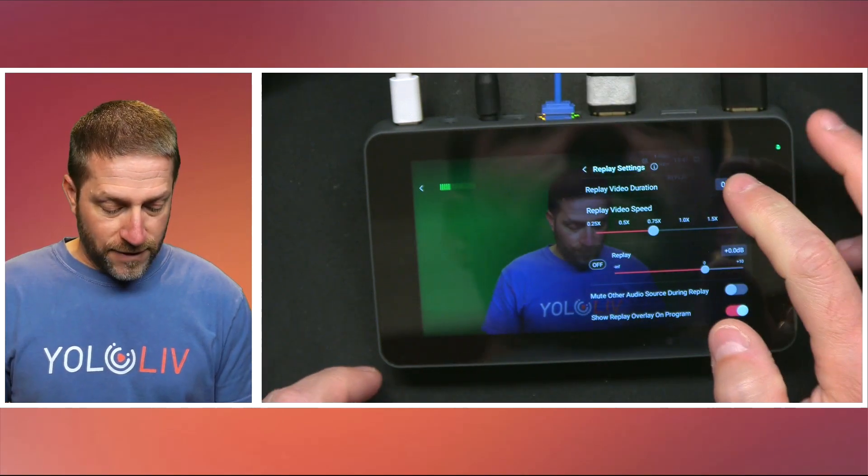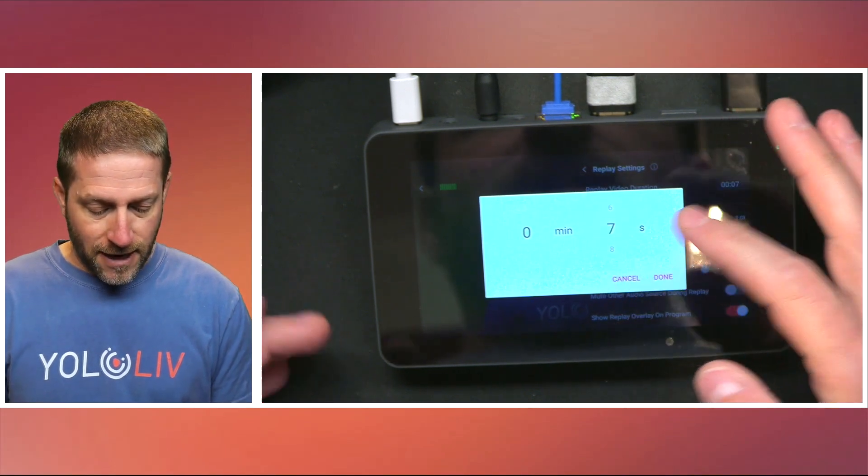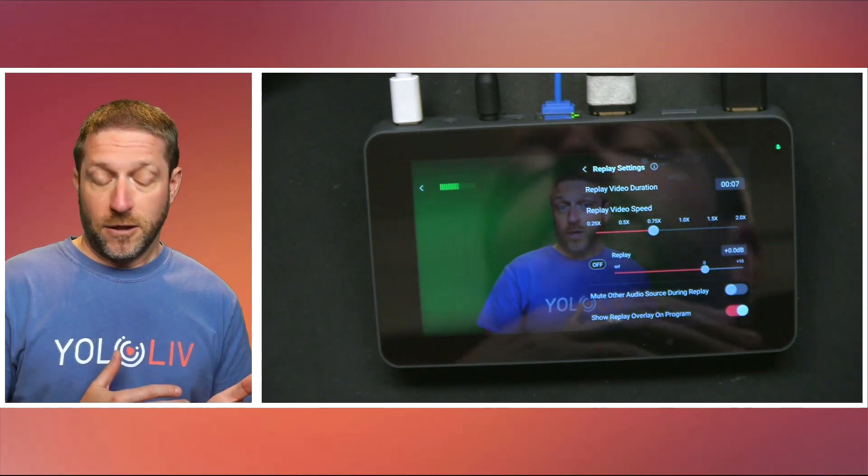Seven seconds works great for me — I could take it down to six, but I kind of like seven. Adjust it to your own needs; that's the nice thing about the YoloBox. You may want it shorter or longer depending on your situation.